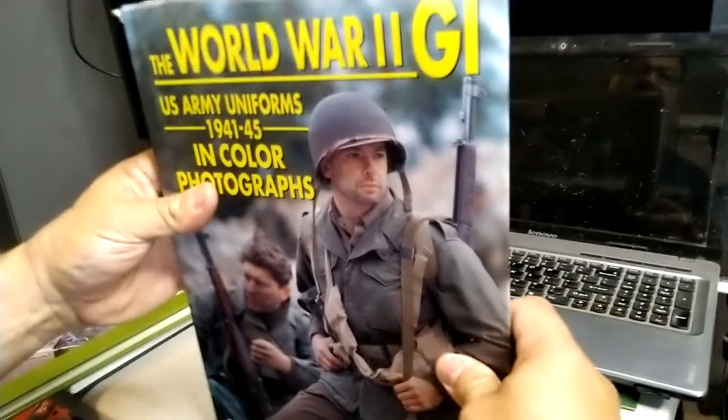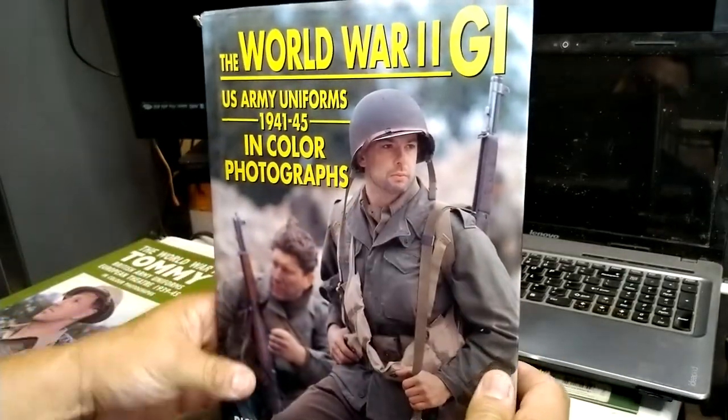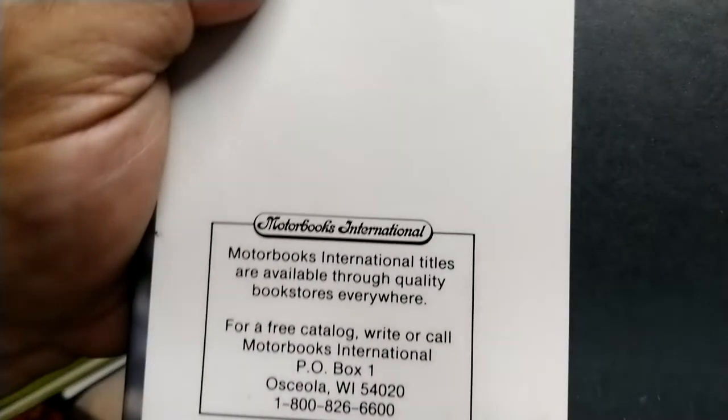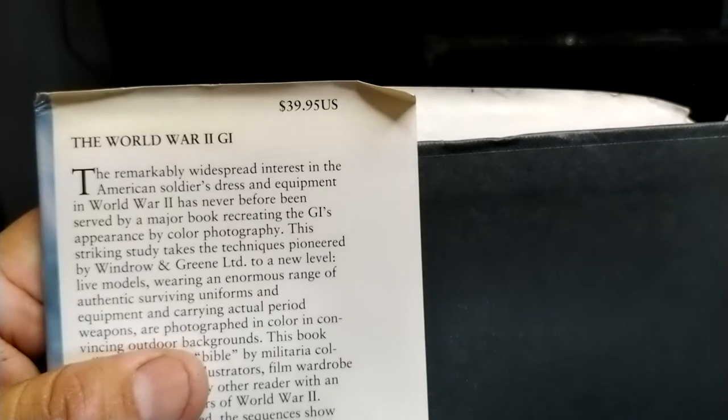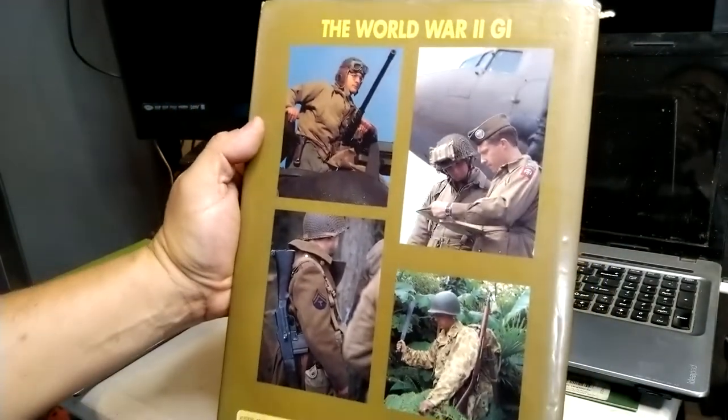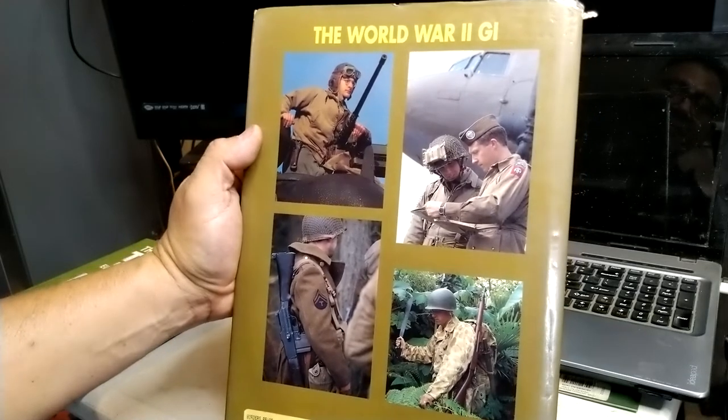Just in case you stumble onto this book on a website and they don't have the cover for it, the publisher is Motor Books International. I don't know if this book is still available — it was originally $40. I can't find it on the internet, so it might not be available anymore. If you stumble onto one on eBay, it's a book I do recommend.